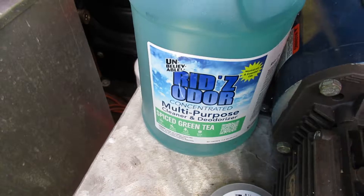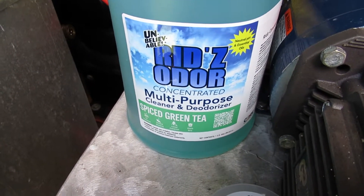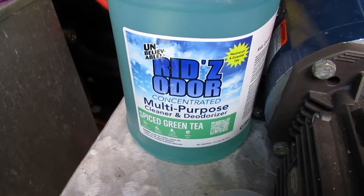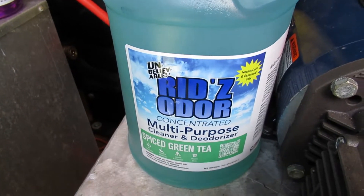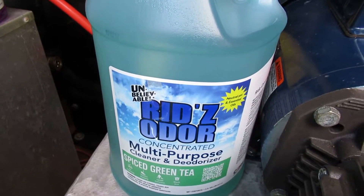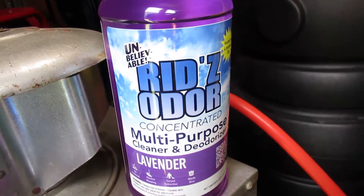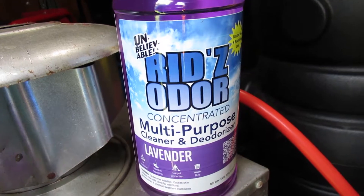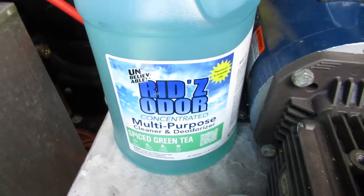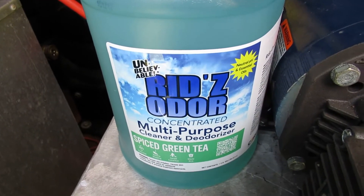If you're looking for a good general deodorizer that actually counteracts odors, I recommend this. The scent I generally use is spice green tea. They have another one called desert rain — it smells good but it's very potent and a little strong for some people. This one is still potent but the smell isn't quite so in-your-face and people love it. I also got a smaller bottle of lavender to try out and see if customers like it. Any of the Reds Odor products are really good — you can even get them on Amazon.